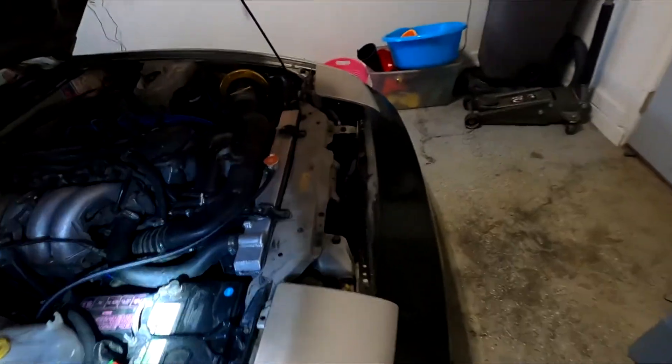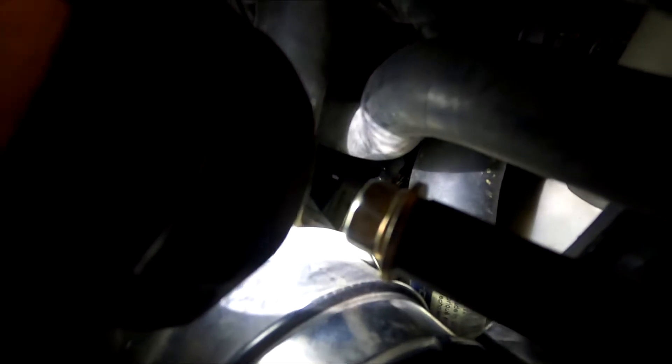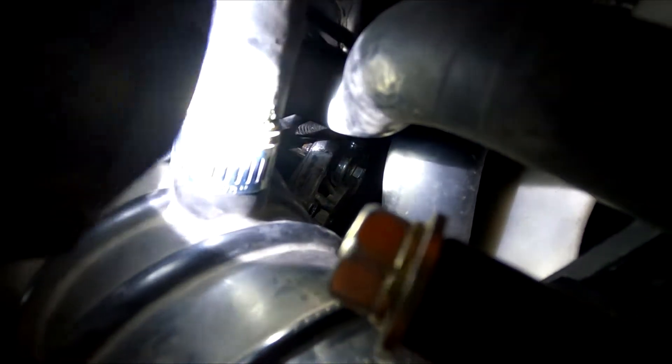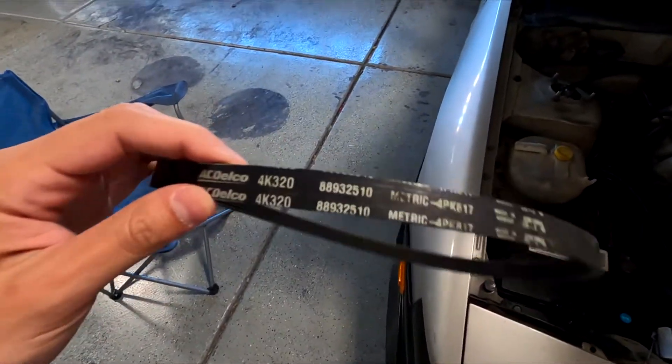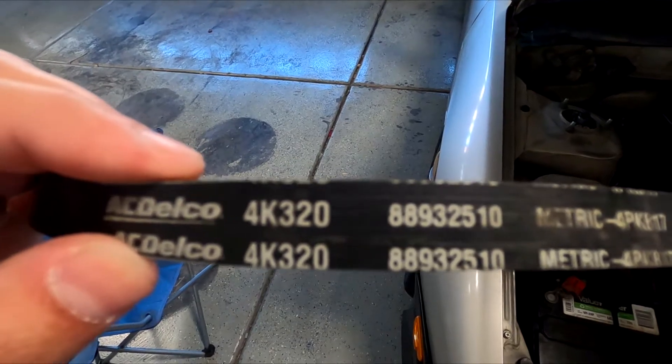I ended up using the stock alternator belt — it's a bit of a tight fit, but it works. You may need to use a pry bar on the alternator just to give it a little room to sneak in and thread in that bolt that attaches to the alternator.